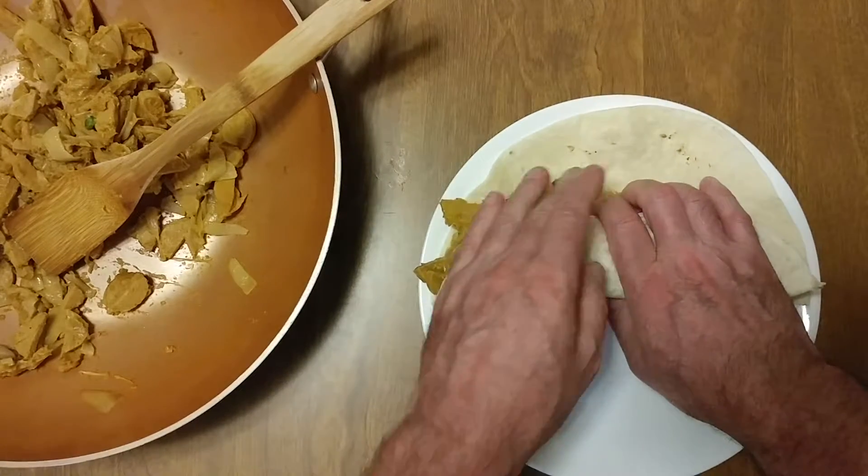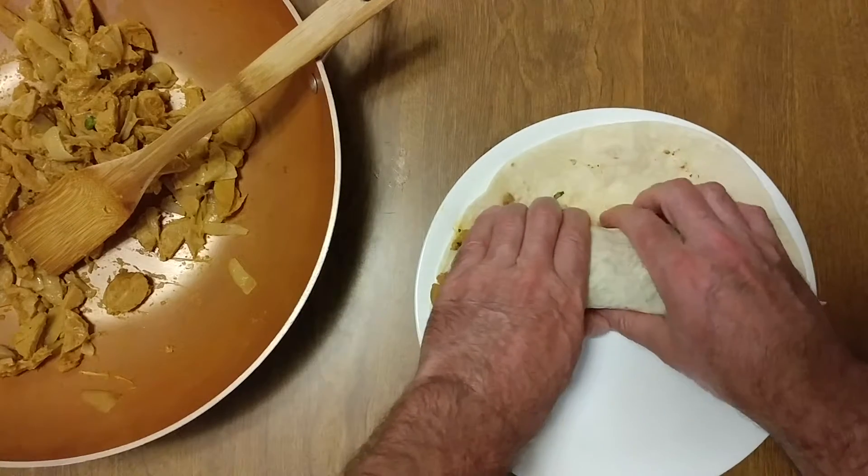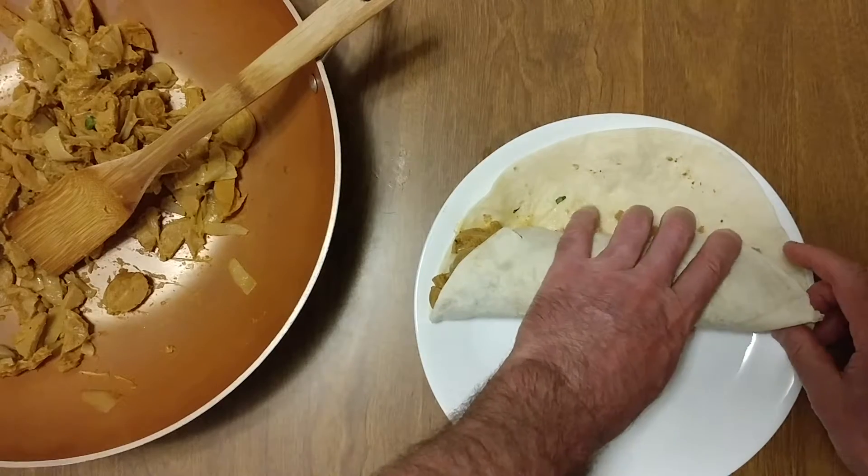And this is just like making sushi — same thing. Sushi and burritos. Mexico and Japan.